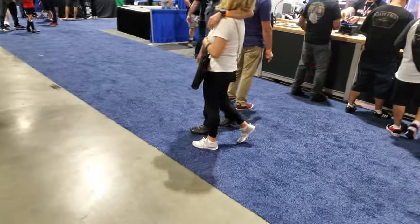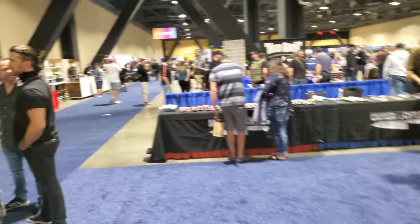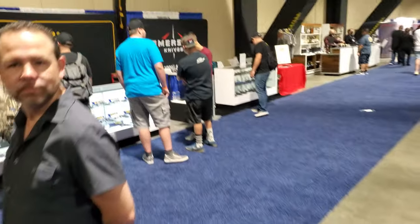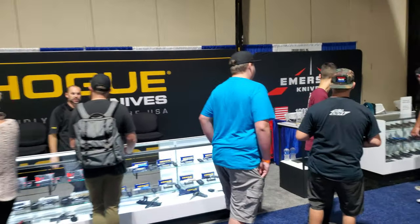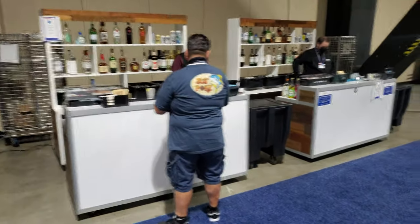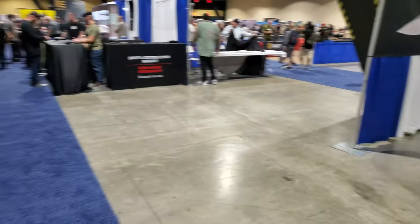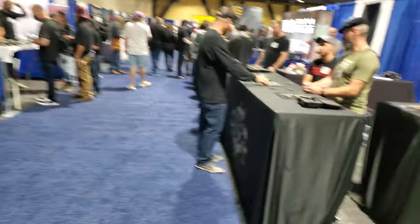All right, I'm gonna do a walk-through. This is Saturday, so it's a little bit busier than Friday.